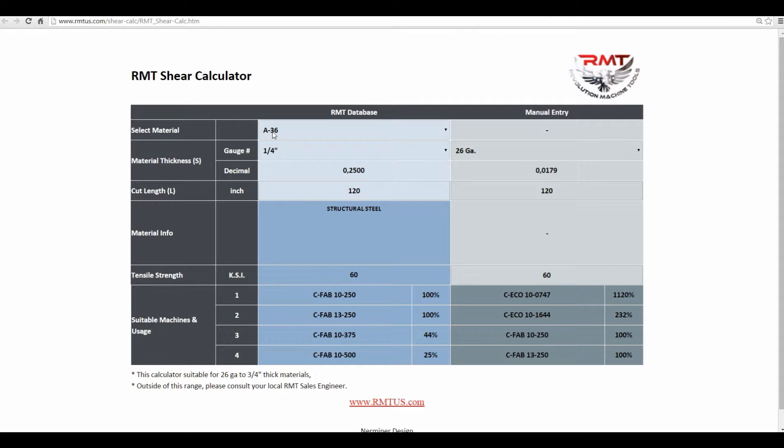Last time I was in it: 836 quarter inch, 120 inches wide. I can change this depending on what width or capacity of the machine. You can see, if you're cutting quarter inch, 836, 10 foot, CFAB 10, 250.